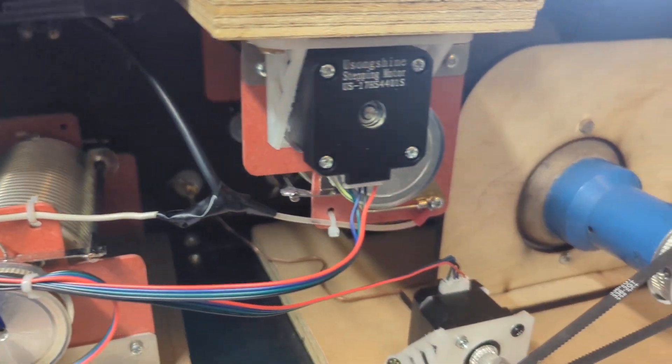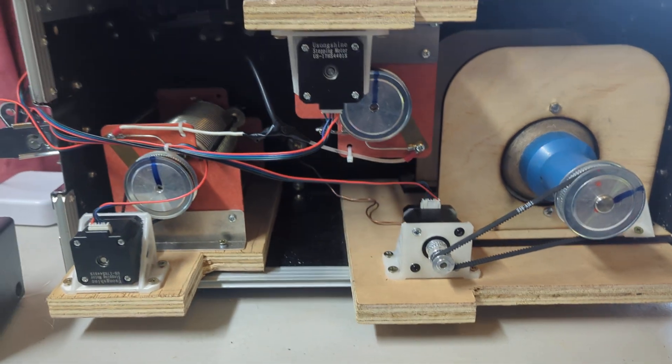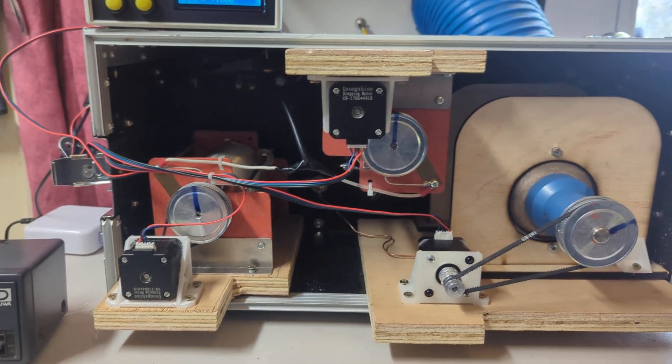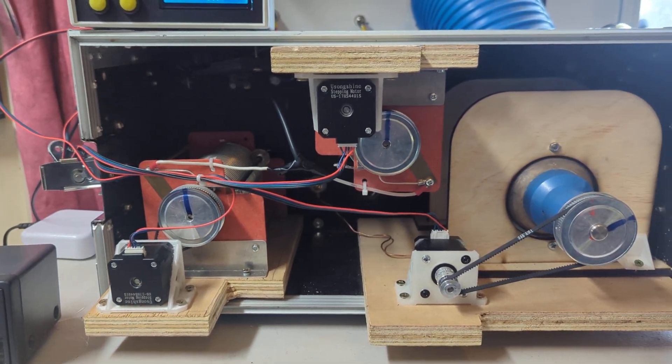There's a big Jennings variable vacuum capacitor hiding in there, and these are NEMA 17 copies on the motors.